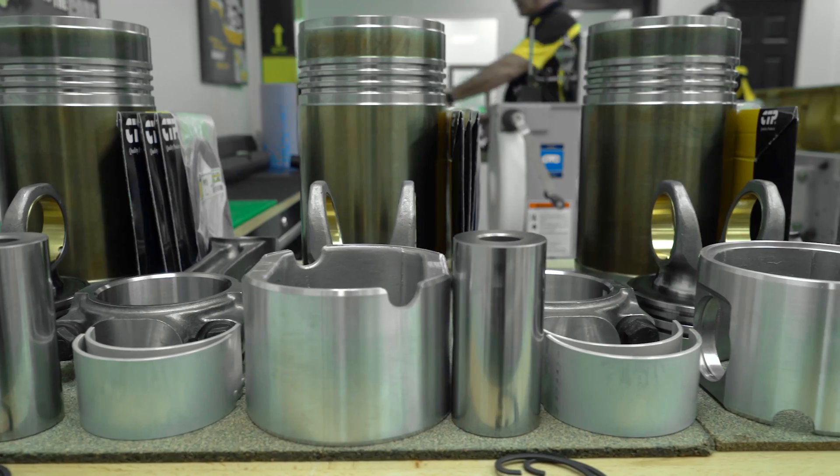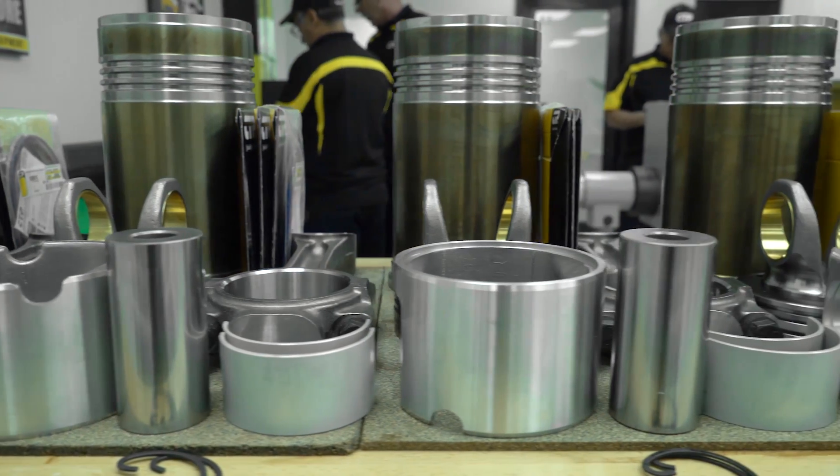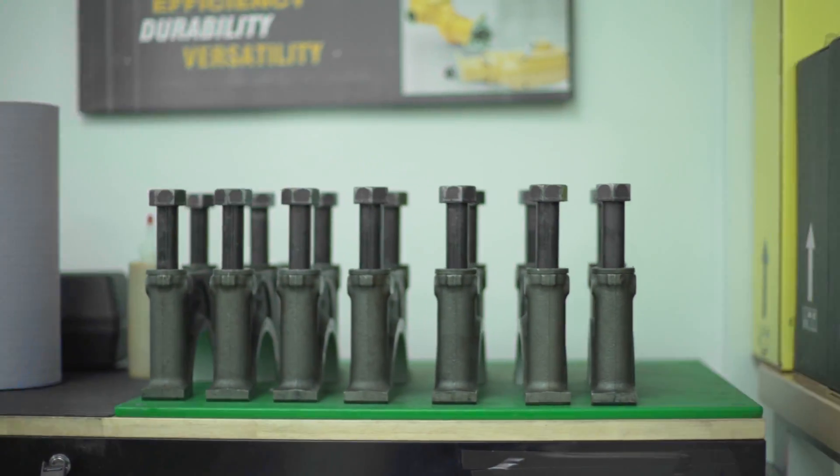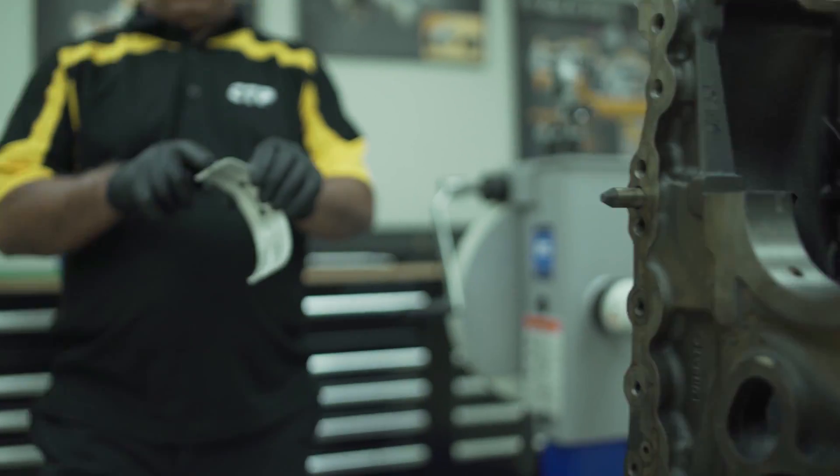Rebuilding an engine takes many parts. CTP offers all the parts and components for rebuilding the C15 engine. The crankshaft installation is the first and most critical step in an engine rebuild. In this video we will show you how a C15 crankshaft is properly installed.